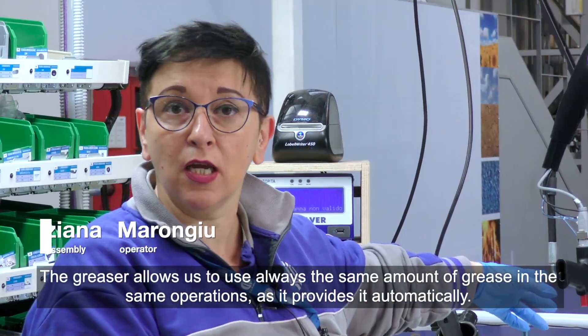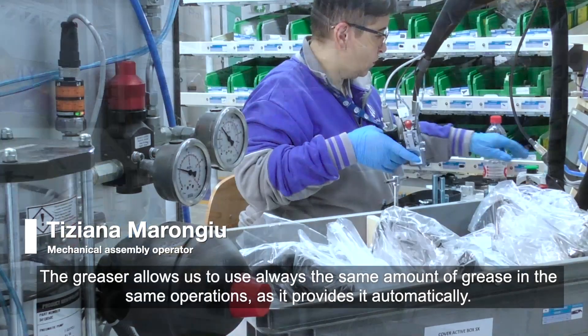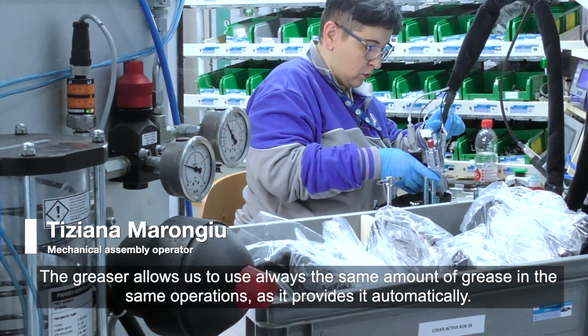The greaser allows us to always use the same amount of grease in the same operations, as it provides it automatically.